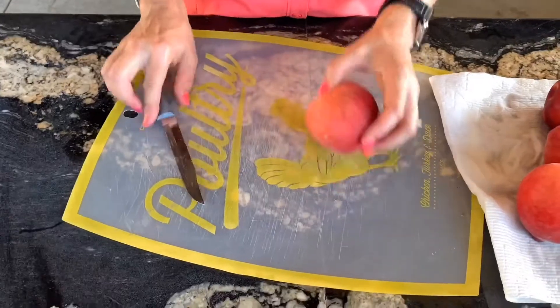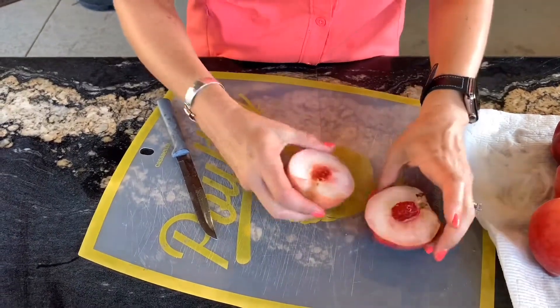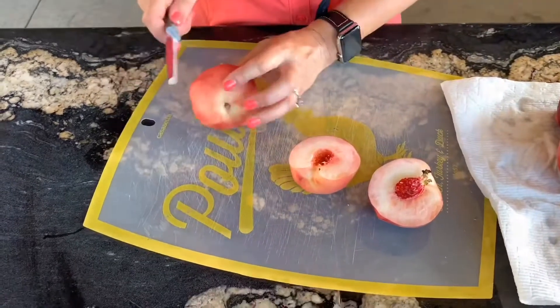I'm going to cut these in half and then we'll move on to the next step. We've got our peaches all pitted.